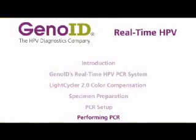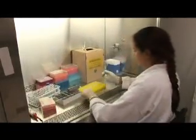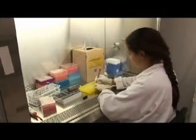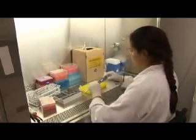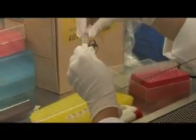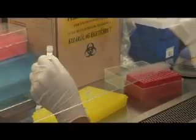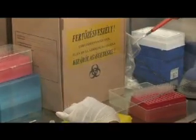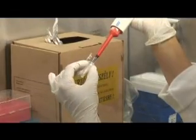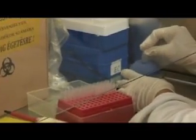The real-time HPV PCR kit is sufficient for the simultaneous examination of 29 samples and 3 controls. Three reactions for controls and calibrators are set up: the mixed high-risk, low-risk, and internal control calibrator. The mixed low calibrators are prepared by the dilution of the high-risk calibrator. The HPV sample preparation negative control containing only internal control DNA is prepared in parallel with the samples.